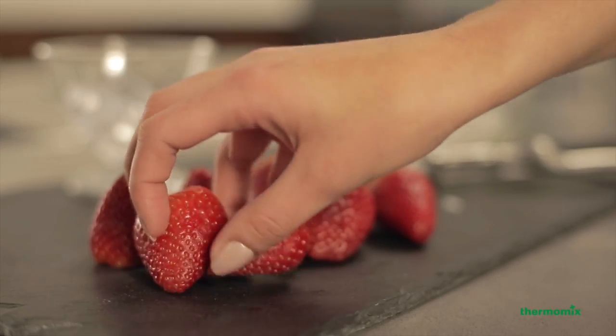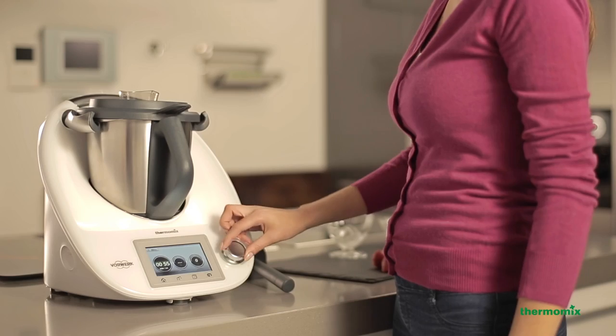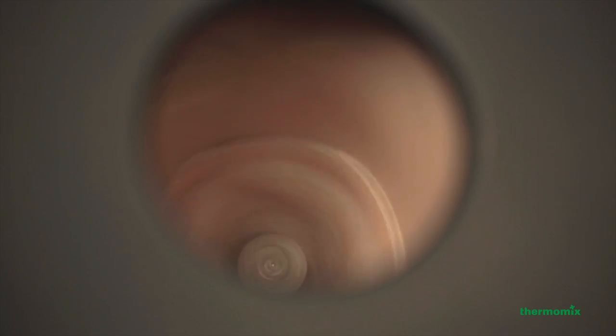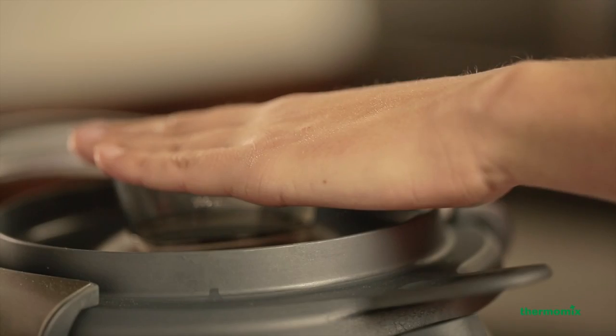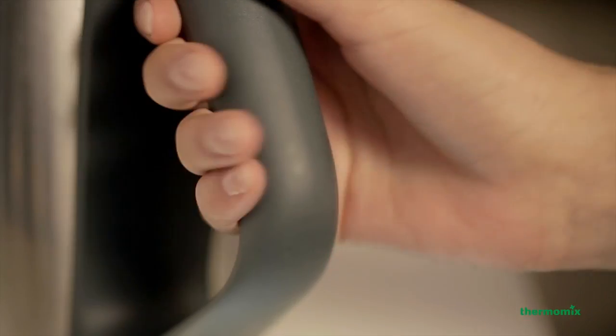The powerful motor and perfectly designed bowl and blade makes blending in your Thermomix effortless. Simply use the higher range of speed settings. A few seconds will achieve a more textured blend, but wait a moment longer and you'll have silky smooth results.